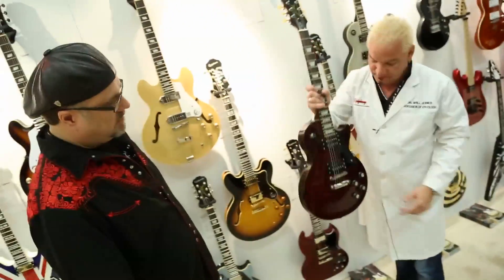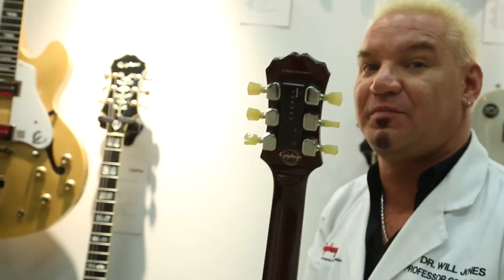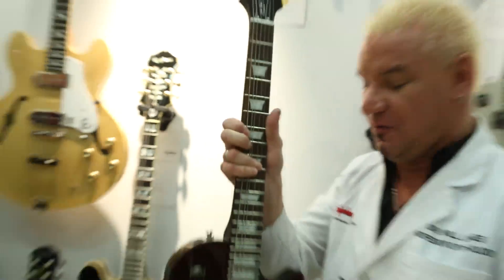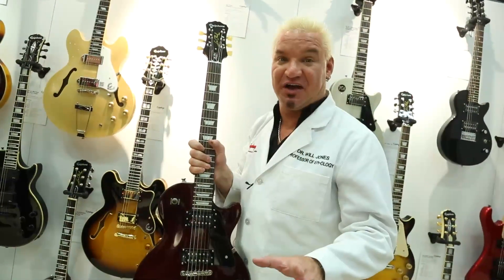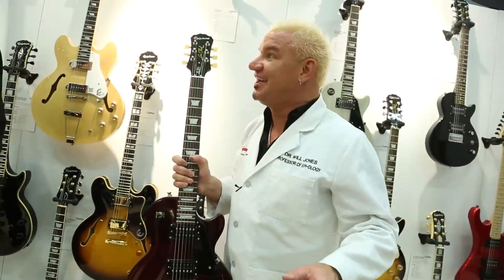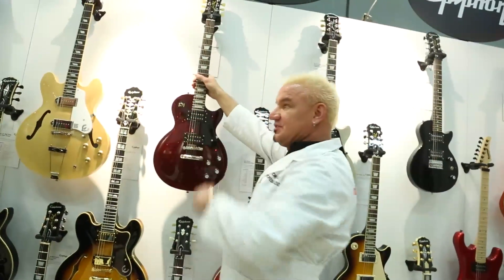The Les Paul Classic Tee. Flaming top, wine red, black binding, mini-tune. Now you've got an affordable robot Les Paul. Play those alternate tunings to your heart's content. The new Les Paul Classic Tee with the mini-tune works just like the FT450 SCE we just showed you. That's what's new at 2014 Winter NAMM for Epiphone. Epiphone here at the Gibson Lair, 2014 NAMM. Adios.